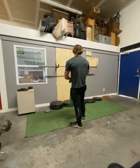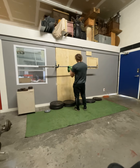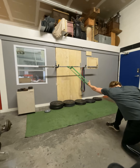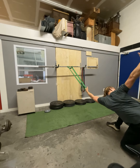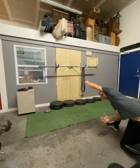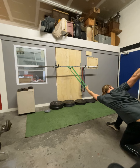Last thing is the banded lat stretch. You're going to attach this to a pull-up bar — ideally. If you don't have that, you can do it on the barbell on the rack like I'm doing right here. If you don't have access to either one of those, you can look up my video called the laying lat stretch. All we're doing is thinking about sending that head to the ground and reaching up with that arm.